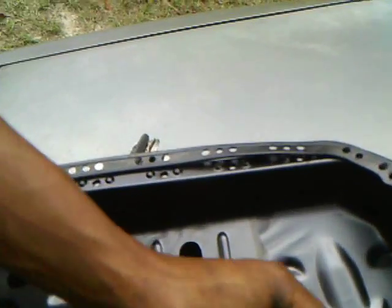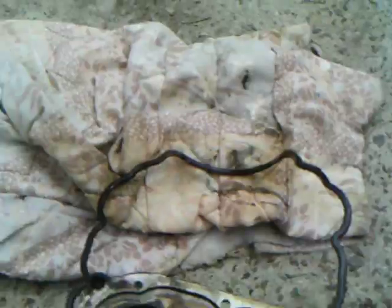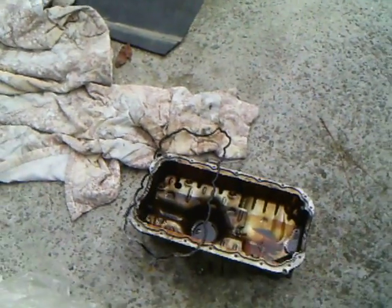Alright, I'm going to get a good look at this. DX, EX models. Alright, I'm going to install it now.